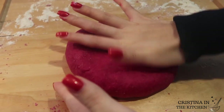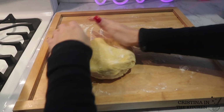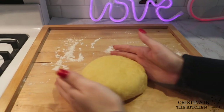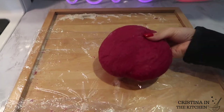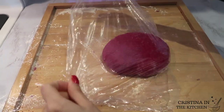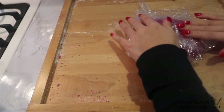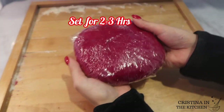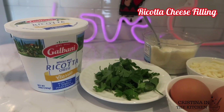Feel free to add more flour on your board if the dough is too sticky. I prepared plain pasta dough the same exact way, minus the beets — instead substitute with two tablespoons of water. Wrap both of those up with plastic wrap and store them in a cool dry place for two to three hours.